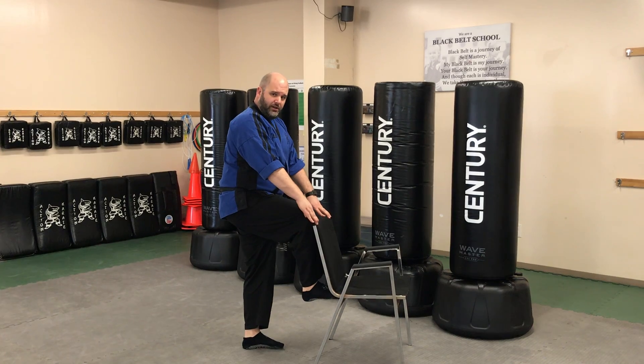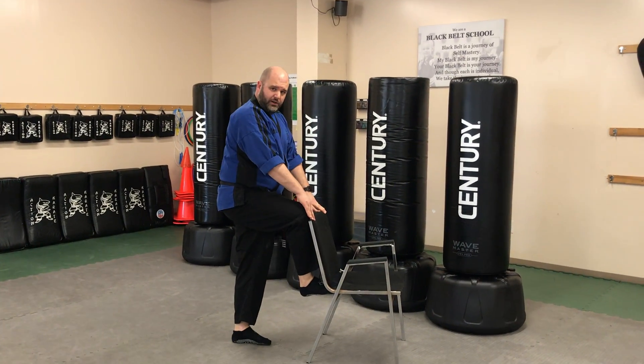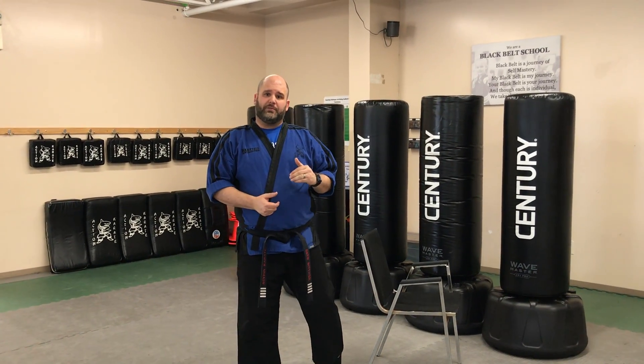Watch me. We're going to go: chamber, kick, re-chamber, and I reset back into my guarding stance. Now once you get that, you're going to do it 50 to 100 times — over and over again — to develop that muscle memory.